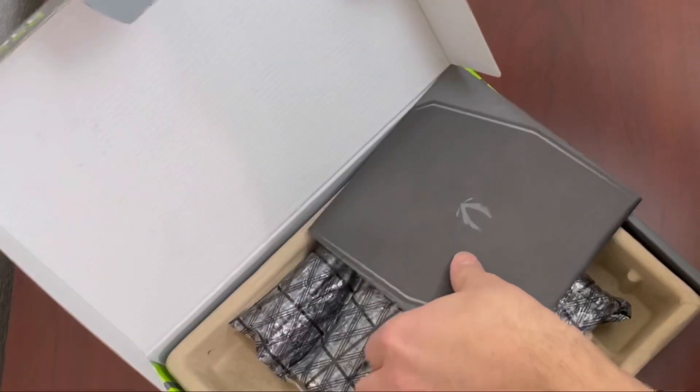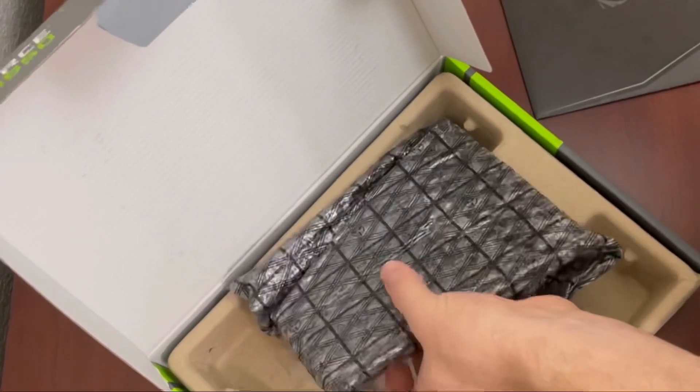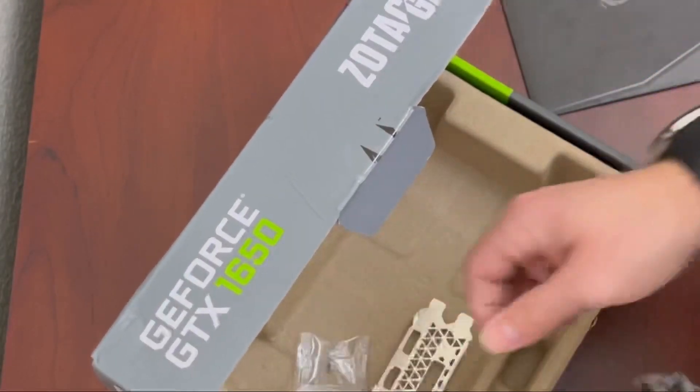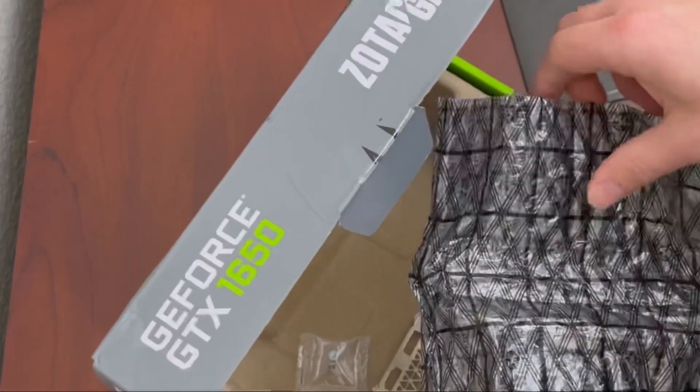In the box we've got the tiny frisbee and some literature, a low-profile bracket, some screws, and the card itself.